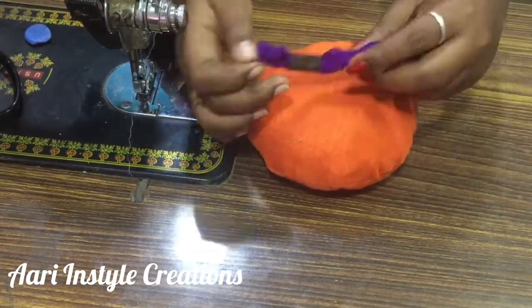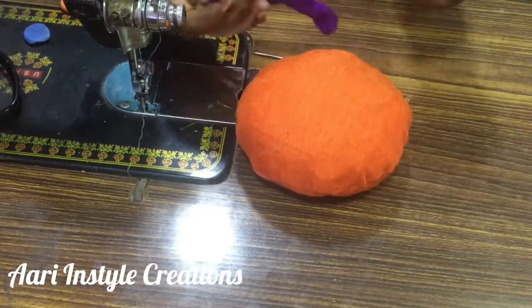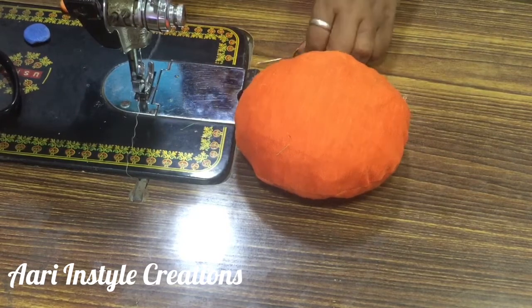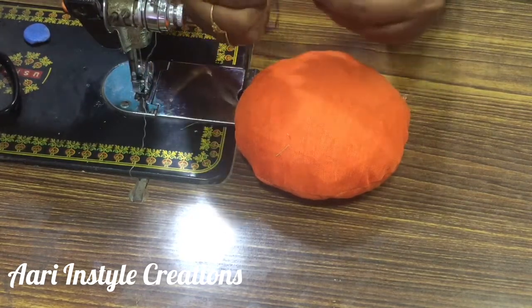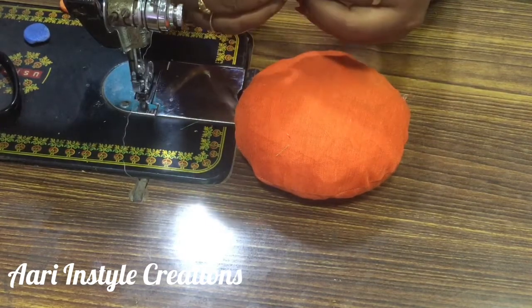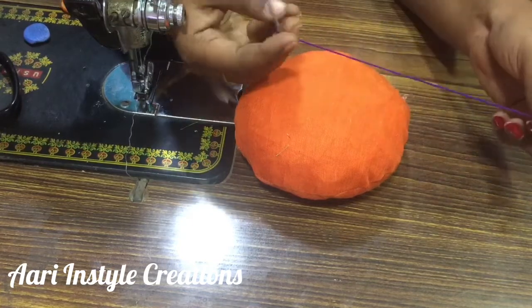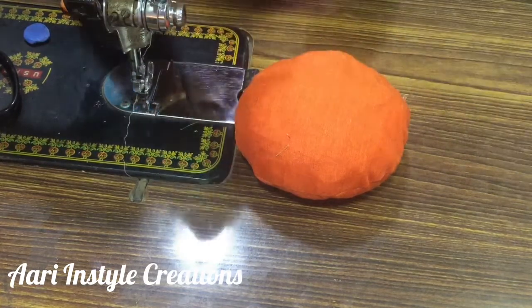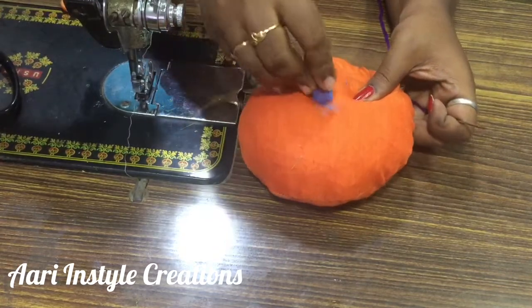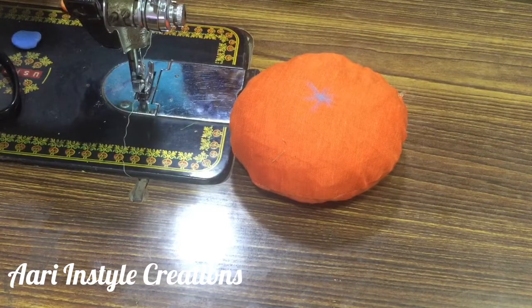I have created a flower marina. It is an embroidery thread available in the market. We can insert the thread. I use the thread to insert the thread.